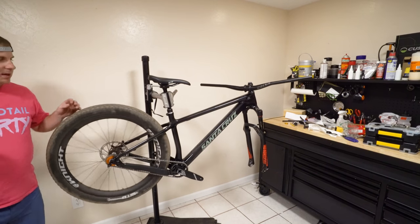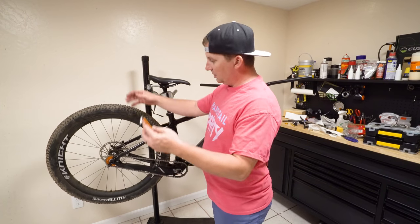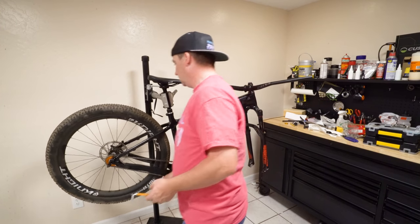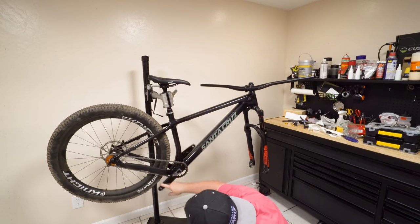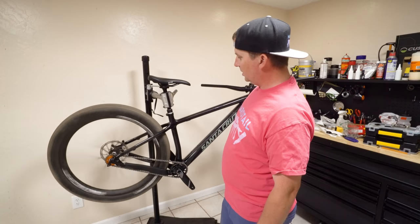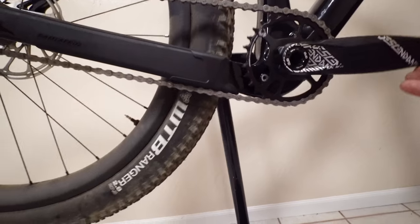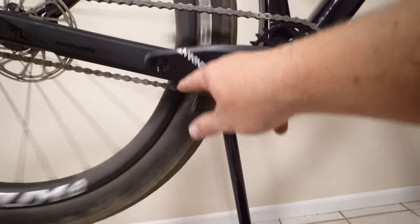I like that these dropouts actually move the wheel — they don't just loosen and you have to bang on it; when you screw them in or out it actually moves the wheel. That's rubbing the chain guard. I guess you can't run a 30-tooth with this. That's pretty dang simple — I like simple. It doesn't get any closer than that. In fact I think it is rubbing the chainstay protector a little bit.